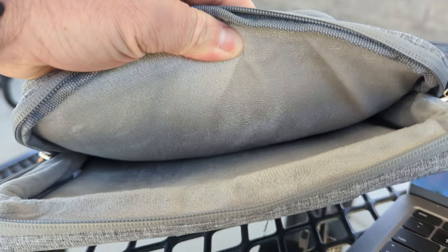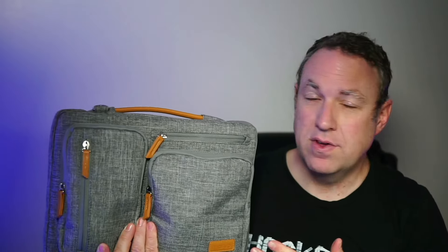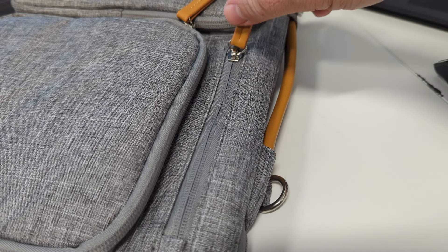This was sent to me so I could make this video and test it out, and I've been taking it to work every day. One thing that's nice about it is the zippers are really easy to zip and unzip — they never get caught or anything like that.